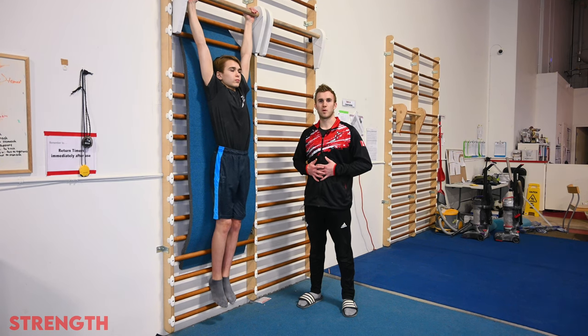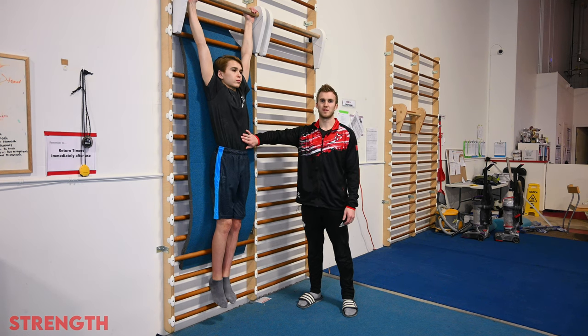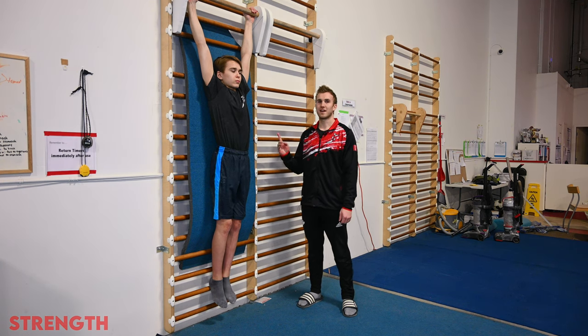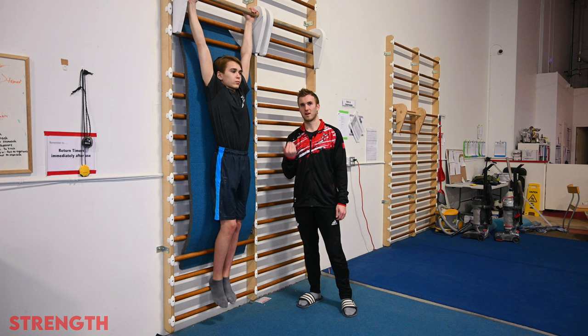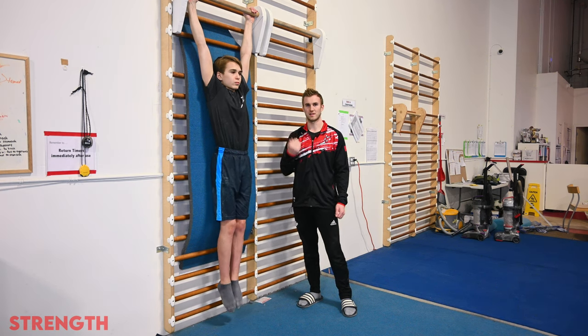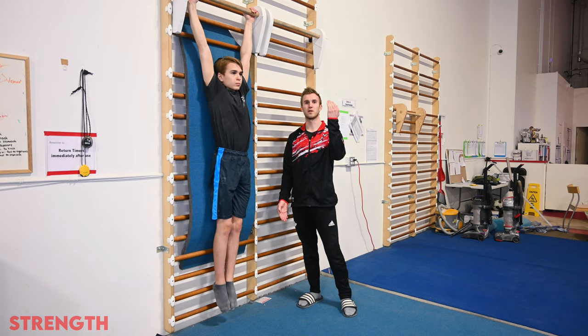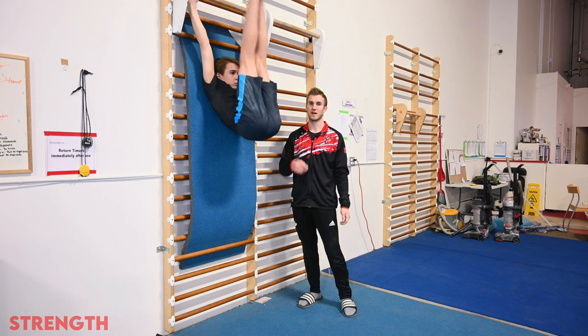Now we're going to move on to a little bit more of the core exercises for the kip. Of course, one of the main things is our abdominal muscles. A nice static exercise that we can do is leg raises on the wall bars, aiming to use just our abs and not our lats to lift our legs up. The gymnast can perform this nice and slow and controlled on the way up and nice and slow and controlled on the way down.